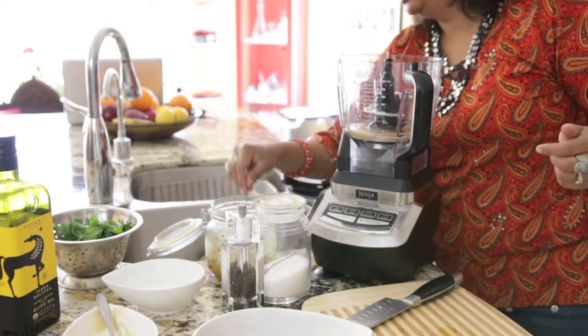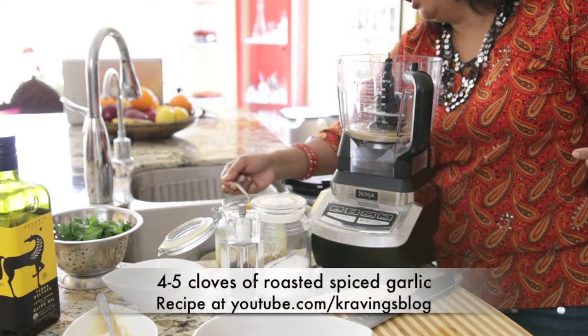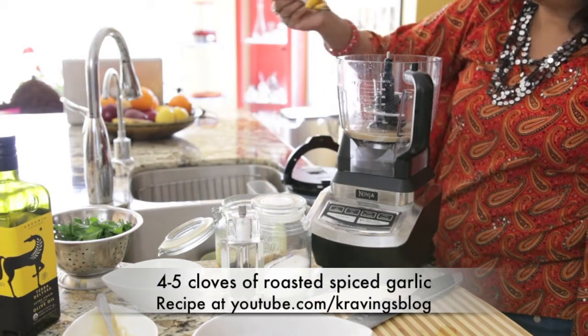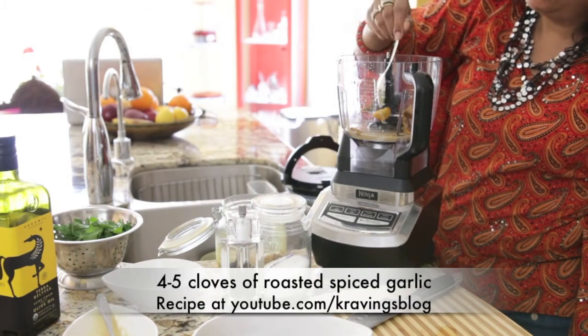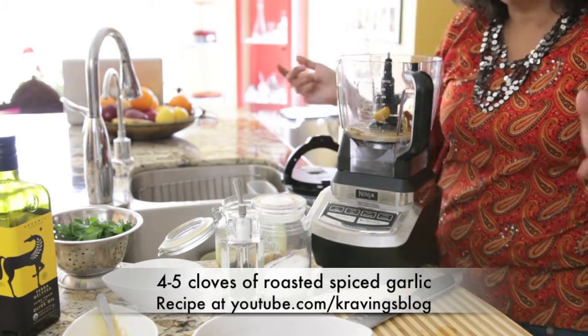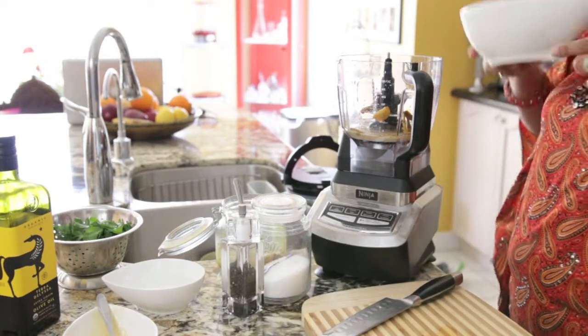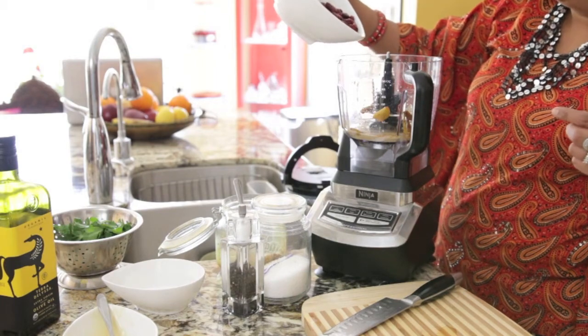I'm going to add a couple of cloves of spiced garlic — about 4 to 5 cloves of roasted garlic. You can use roasted garlic or you can use the spiced garlic. For my spiced garlic recipe, which is on my channel at youtube.com/cravingsblog.